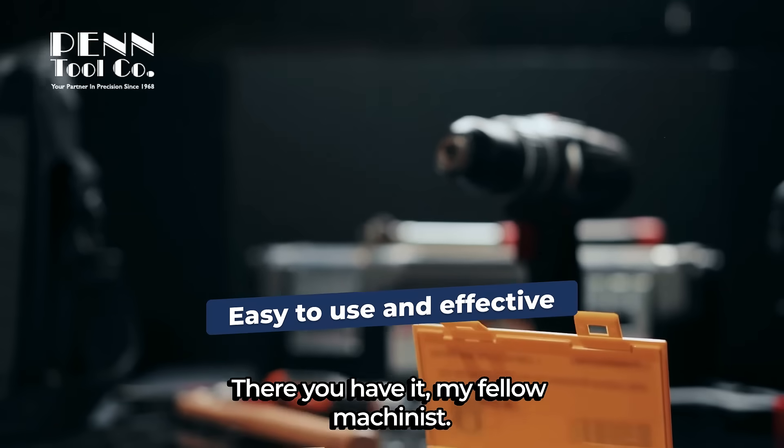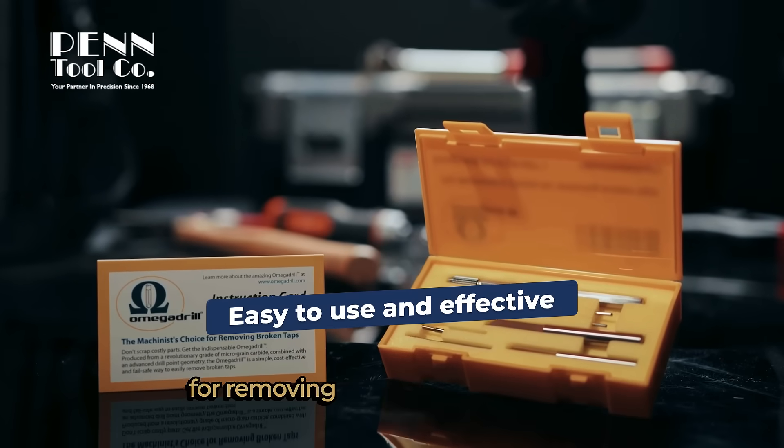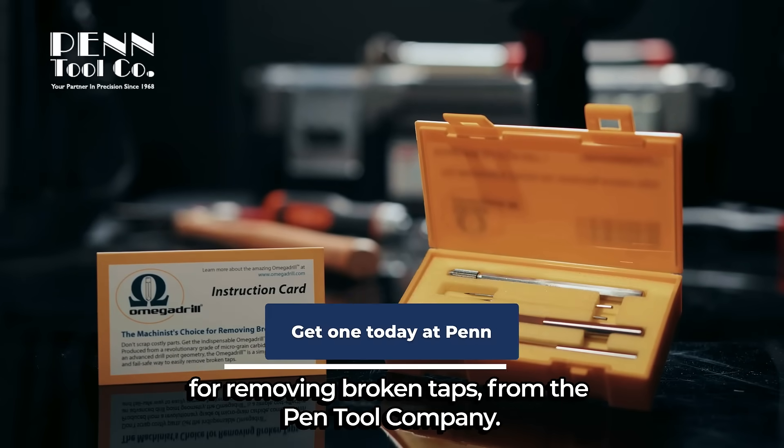There you have it, my fellow machinists. Omega Drill — the machinist's choice for removing broken taps, from the Penn Tool Company.